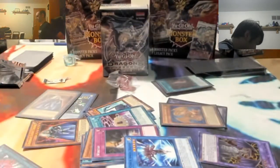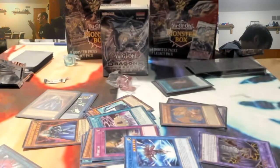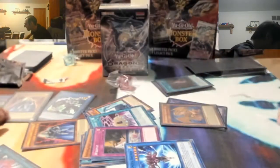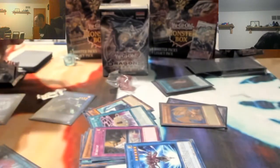Yes sir, that was a nice pack! And I got another one of them. It's the purple one. I think maybe green is actually the most expensive, but I'm not sure. There's green, purple, and blue. This one's green - the knight. See, he's green and this one's gold.